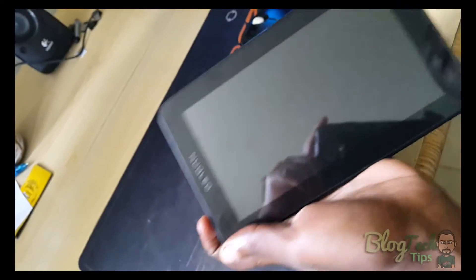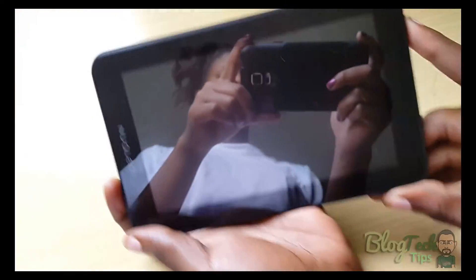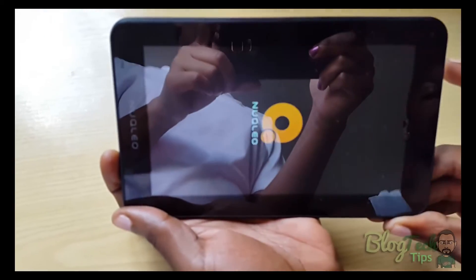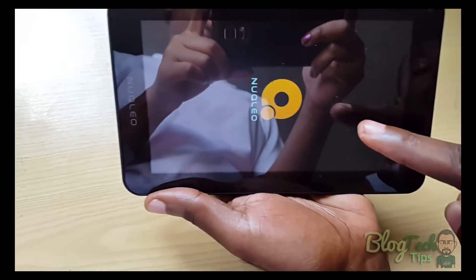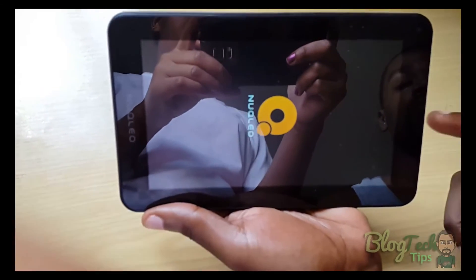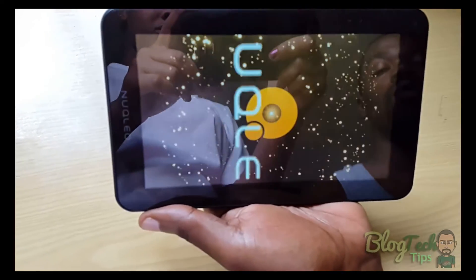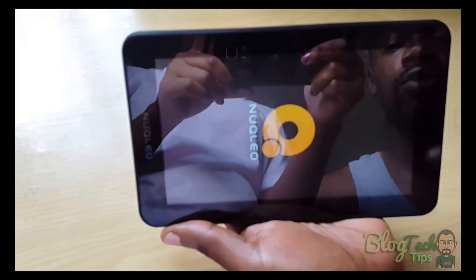As you can see, mine is already fixed and fully powering on. Normally it would stop at this screen and not get past here — it would just power off after a while. I allowed mine to drain for a few days.